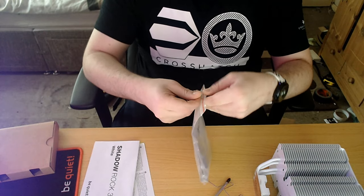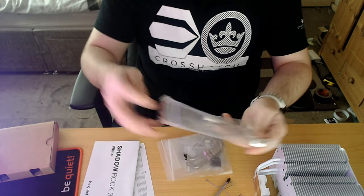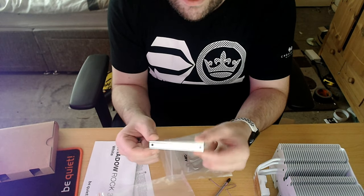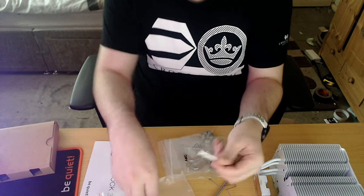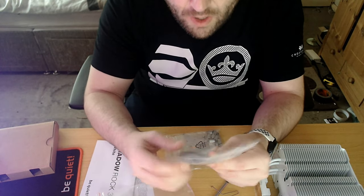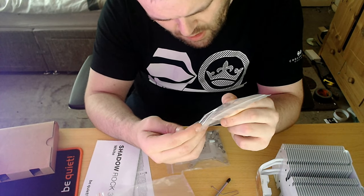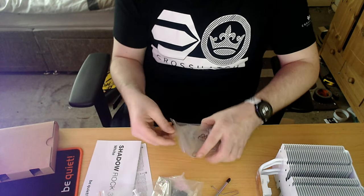So you've got Intel and AMD support, and it's got the same mechanism as the Dark Rock Pro 4 except this is in aluminum. The color itself comes with its own thermal paste. This is the same bracket holder as the Dark Rock Pro 4.